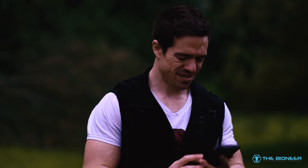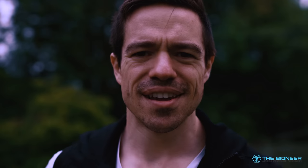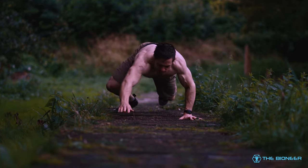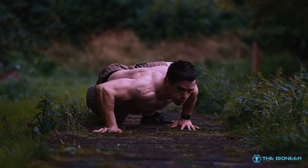And yet, what is something that we rarely ever do in the gym or during our training? We move in this plane of motion all the time. We need to be powerful, strong and safe doing so.